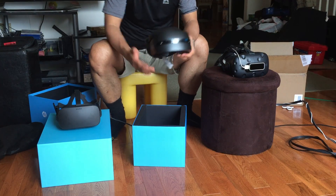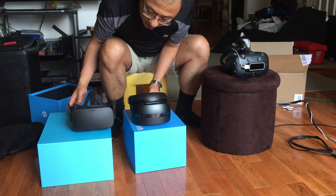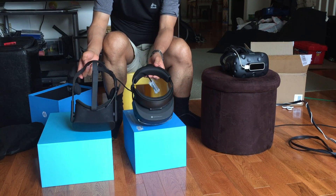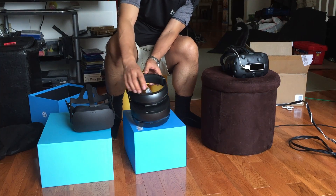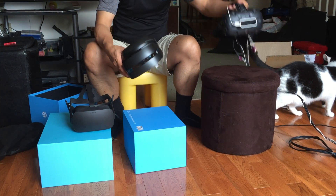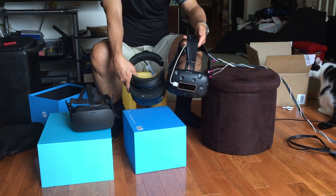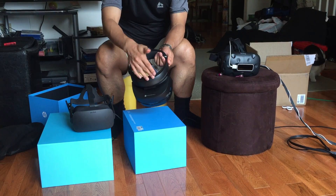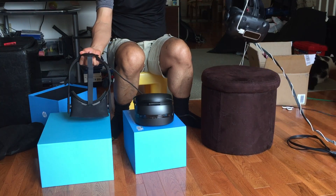That's what it looks like in terms of size comparison. If I hold it up next to the Oculus Rift, you can see it's more or less about the same size. The design of the headband is more reminiscent of the HoloLens, I guess. And if we hold it next to the HTC Vive, you can see it's about the same. What you notice is that with the Microsoft Mixed Reality headset, there's no support that goes directly over the head like you see in the Vive and the Rift.